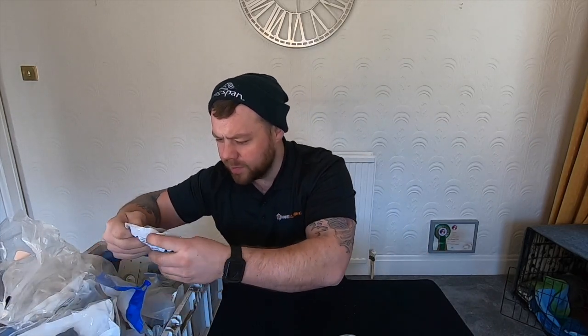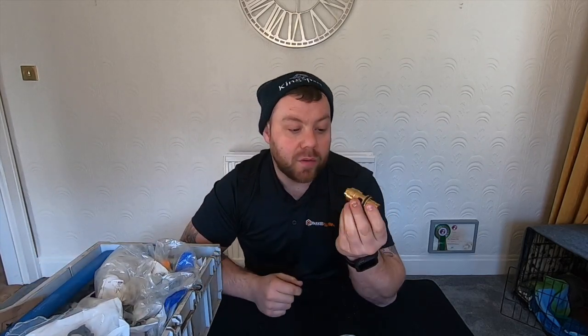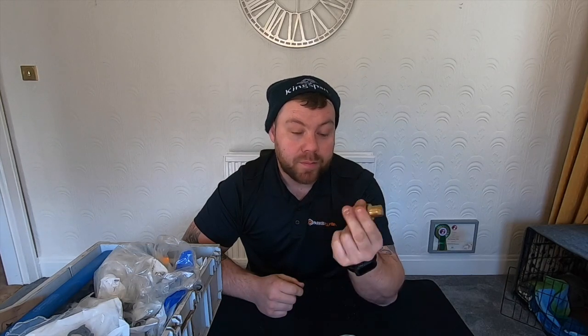What else is in here? Another bottle of air vent. Ideal Logic turbine — I've gone through that as well I think on one of my videos. Always handy to have. Fairly cheap, don't take up much space. Easy stuff — keep that on the van, always have one of them.